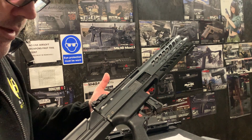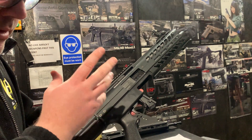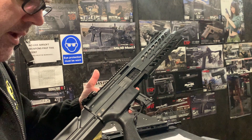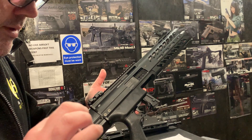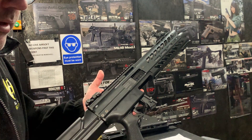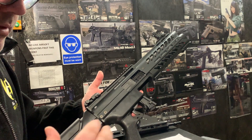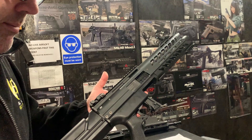We've got the Level 3 package, which is the Prometheus Tightbore barrels — obviously three of them because it's got three barrels. Three Prometheus purple hop rubbers, and we've got the Eagle 6 3D printed hop arms that are flat, to go on either side of the hop unit to basically bring in the bias that the TM hop arms put on there.